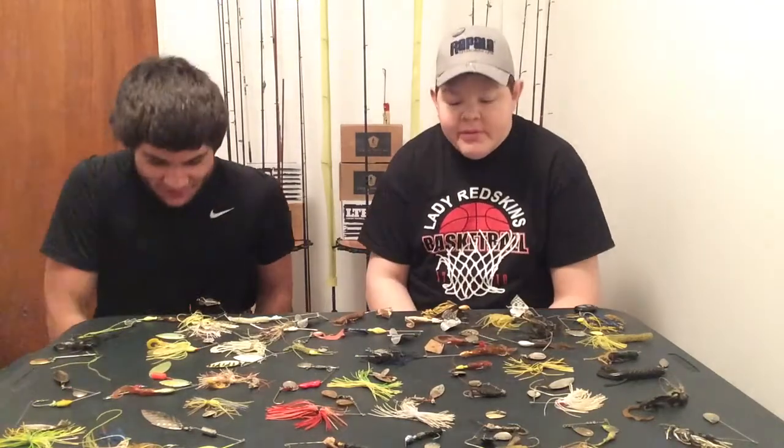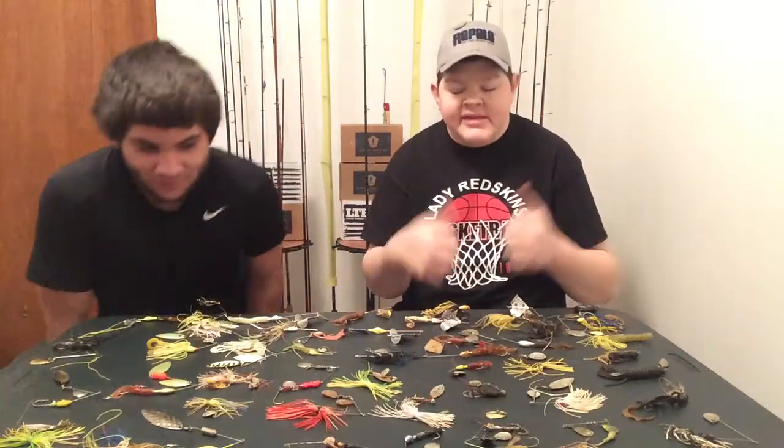Hi guys, welcome in to another edition of The Complete Angler. My name's Joe Long, special guest — JC Brooks. That's who you are? Bluegill assassin. Bass assassin. Alright, today we got a special show.